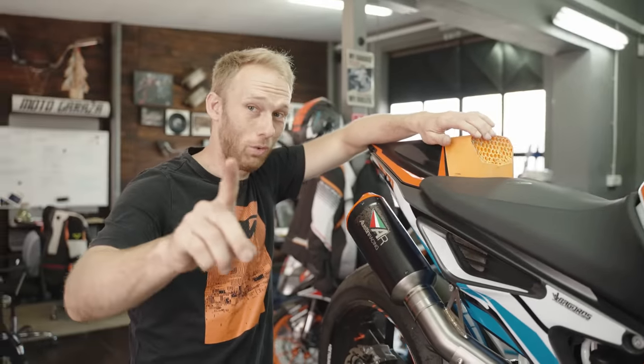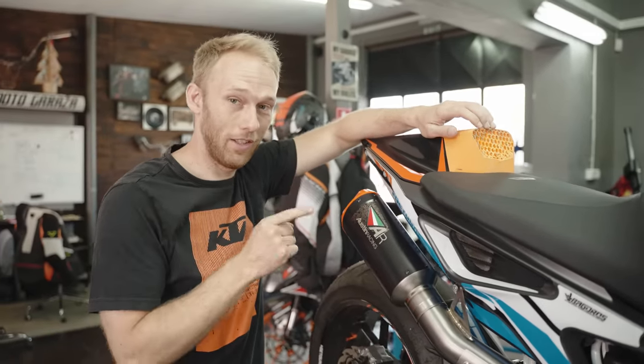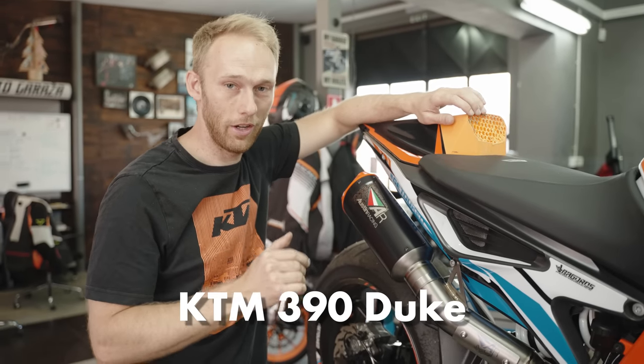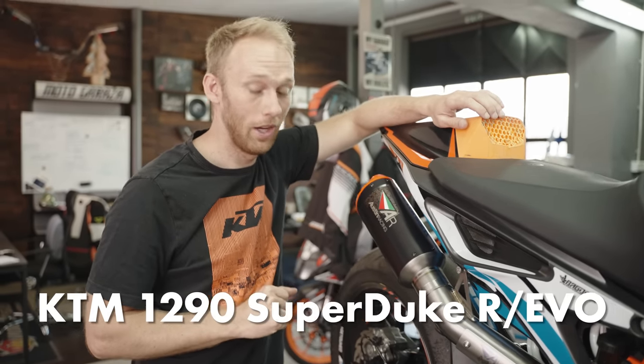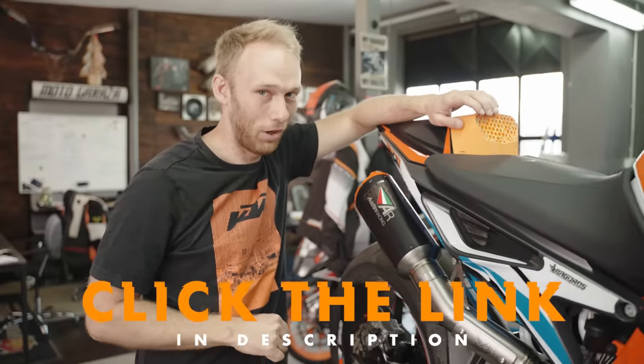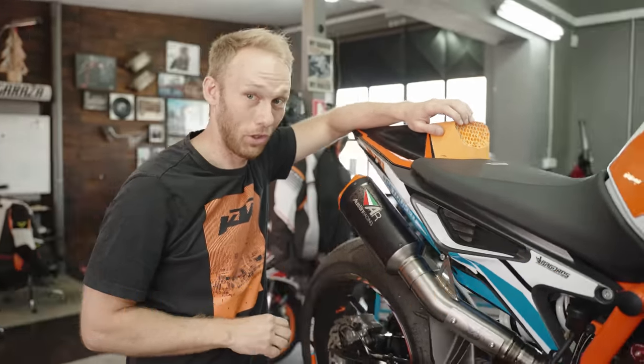One important thing — you can get this limited exhaust for yourself too, for your 390, 890, or Super Duke. All you need to do is click the link in the description and be fast — they're going to sell out super fast. Let's go, sound check!